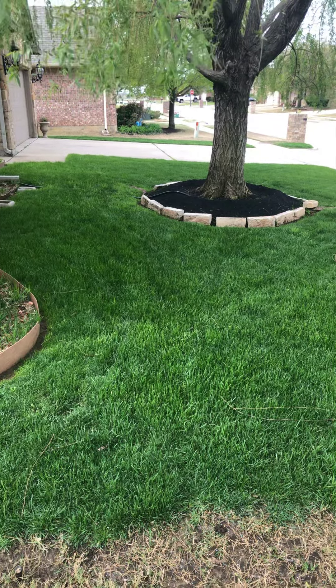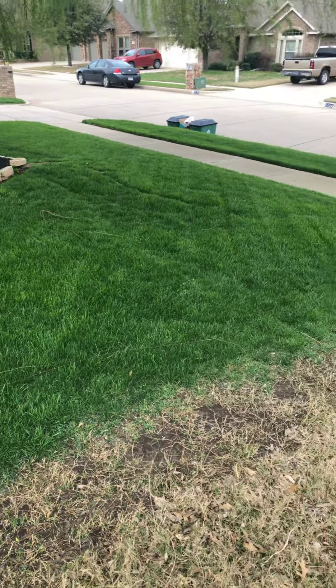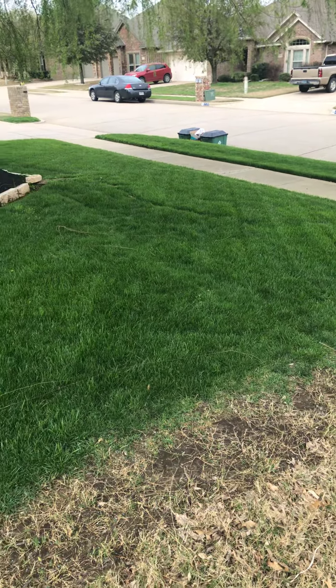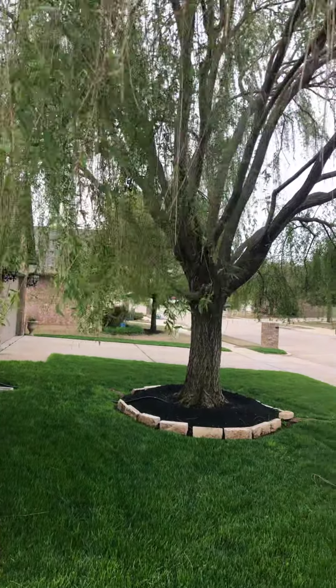Hello, Aaron here with uglyweeds.com. Today I'm in Burleson, Texas, riding along with one of my technicians doing quality control. We came up on this fescue lawn and I wanted to share with everyone what a shade grass looks like and where and when it should be planted. You can see there's a lot of shade here.